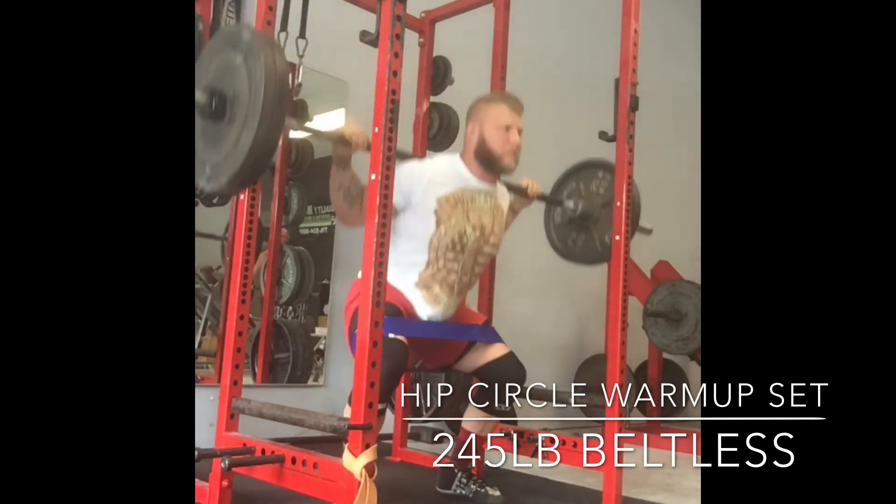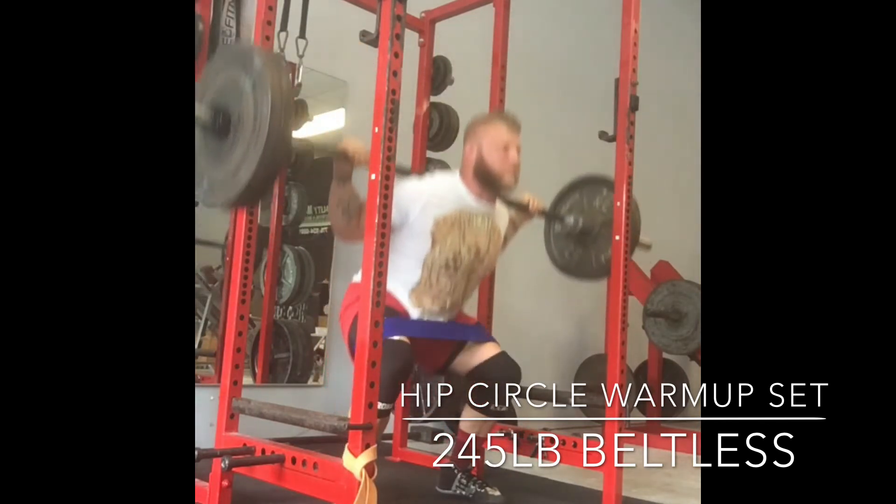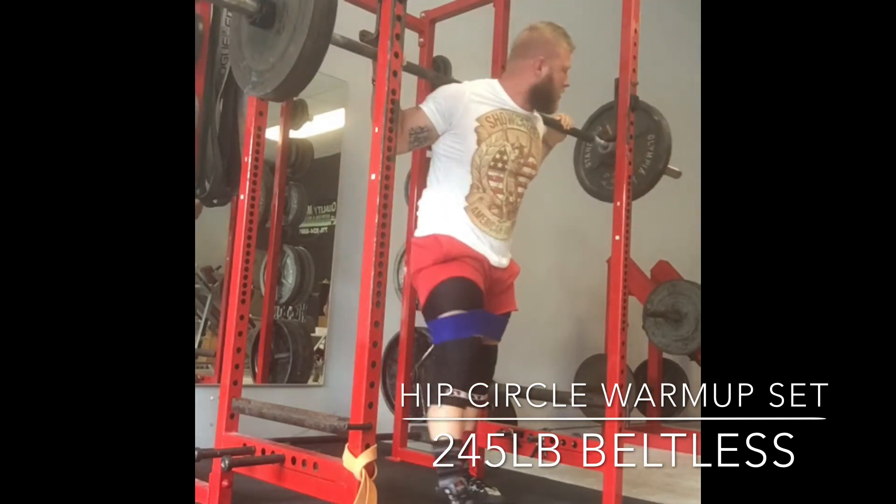This is the first warm-up set. I'm using the hip circle here, making sure I'm externally rotating, just trying to get a good feel on my hips, warming up my hips and my glutes, and getting a good bounce off that bottom, finishing strong.